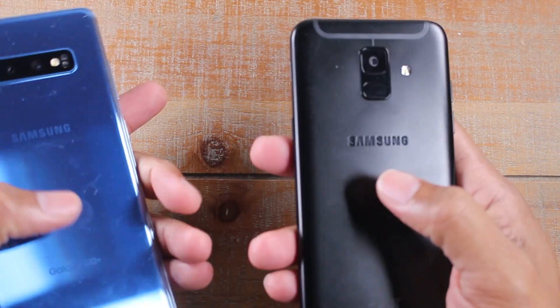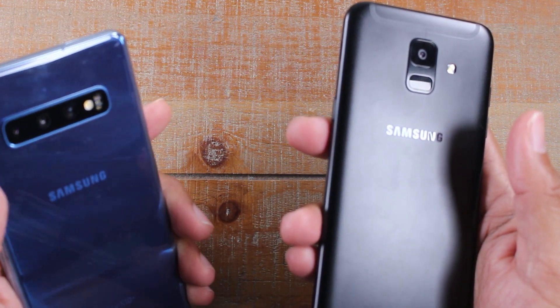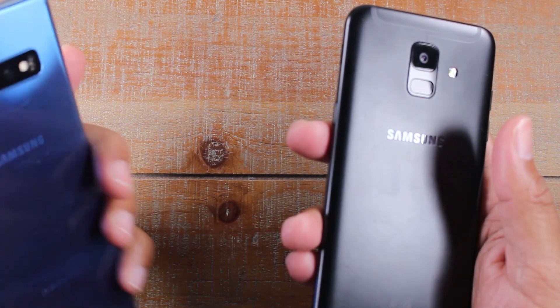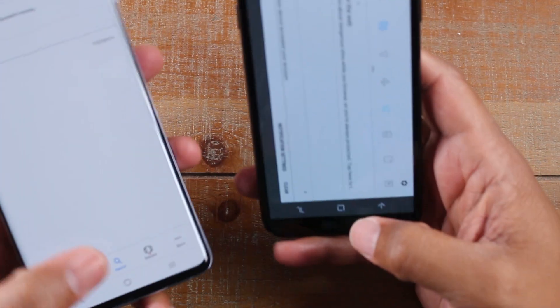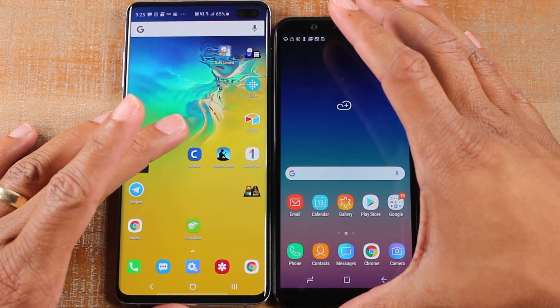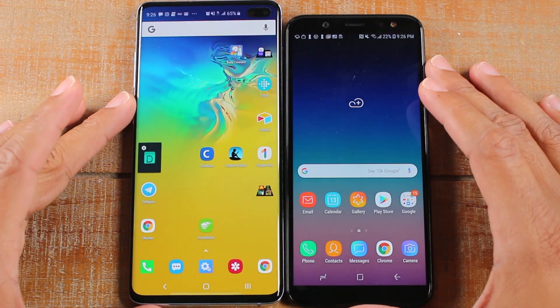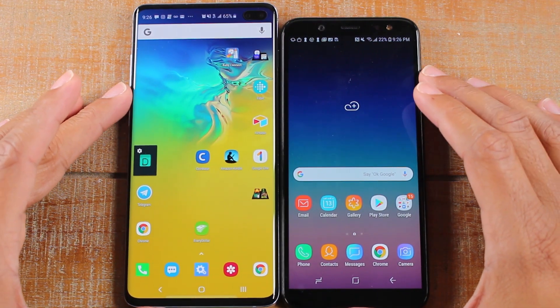You do have a metal body on the back here, and I don't even know what the back of the S10 is — that is not a good look. Either way, this is our quick size comparison. The A6 has been a very popular phone, so we thought it would be a good one to compare next to one of the most popular phones at Metro by T-Mobile.